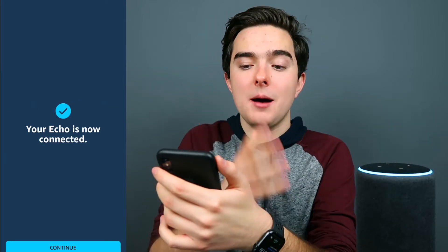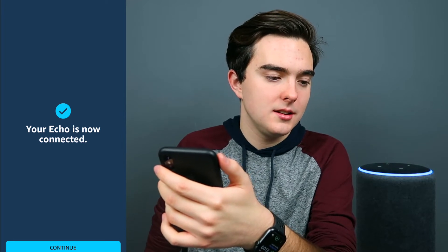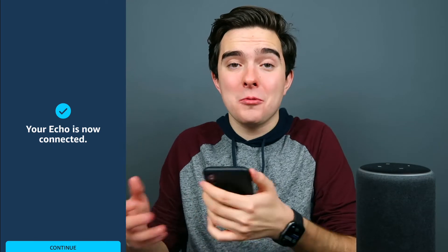This device needs an update, but my Echo is now connected and it looks like it's already updated. [Echo says: Your Echo is ready.] And that's it — we're done. That was super, super fast and easy. That's basically it for your setup.